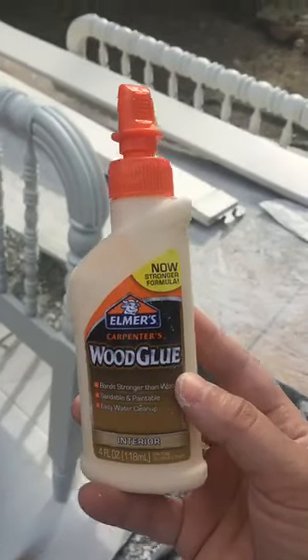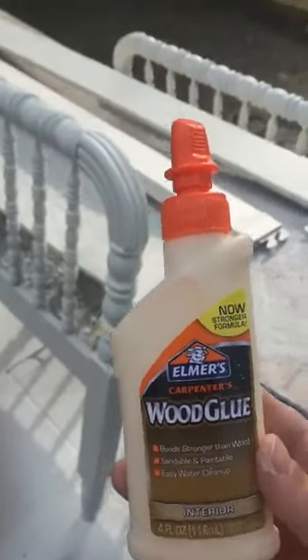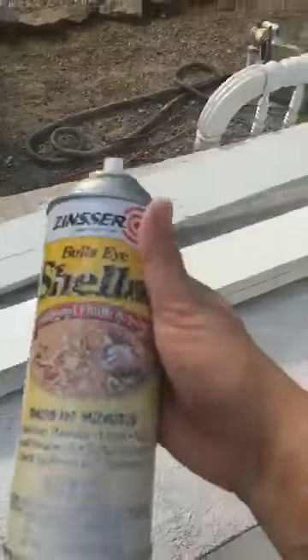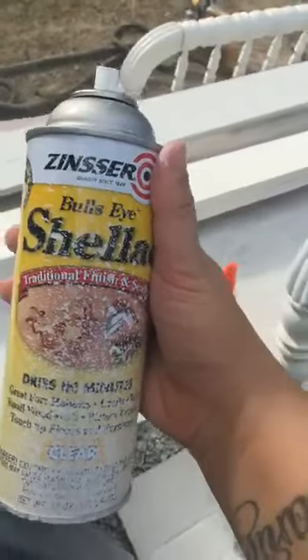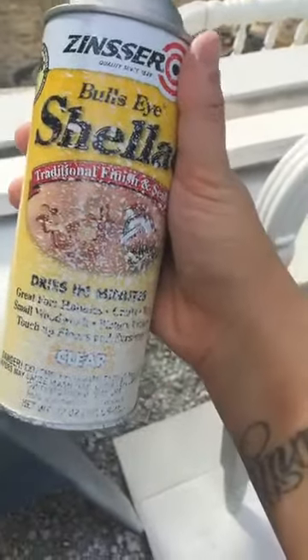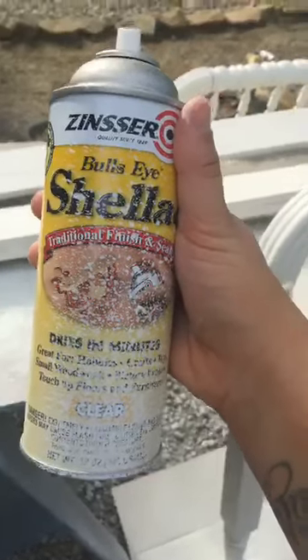Put your wood glue on there and it'll be good as new. Do not put too much wood glue, and do not let it freeze and then try to use it because it won't work. This little bottle of shellac will last for quite some time and was only about seven dollars — a super cheap way to avoid having to put coat over coat and to avoid having a pink bleed-through on white furniture. Have a great day!